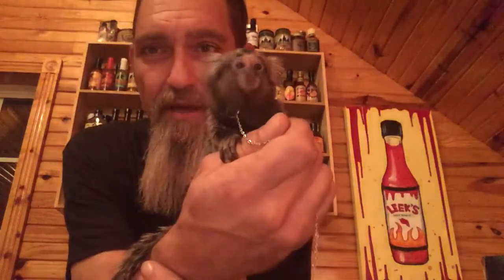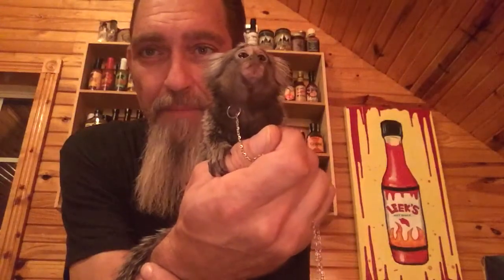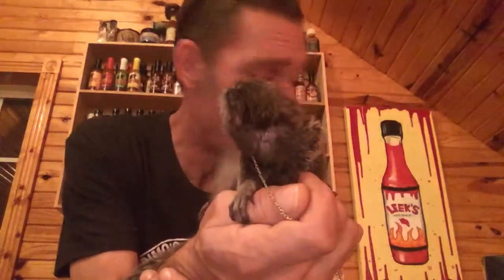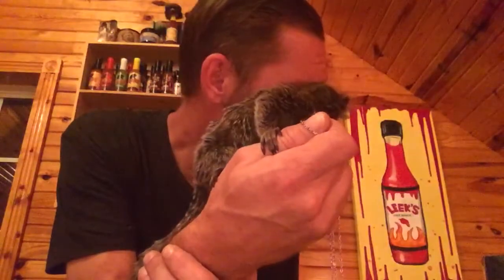She is so cool, and she loves her hot sauce! This is Leek with Leek's Hot Sauce Review telling you — hey man, go get some Monkey Spit, that's some good stuff! Me and Mello are highly approved. And you know what I always say: stay cool, eat hot!